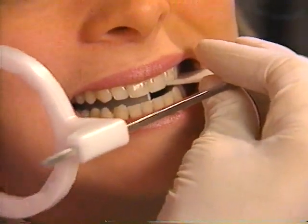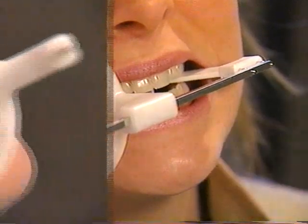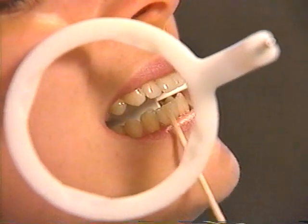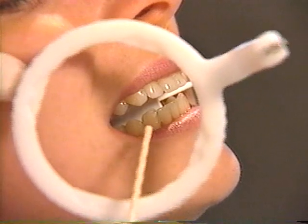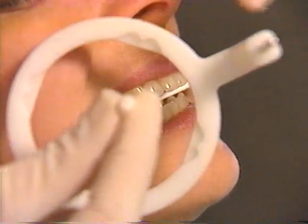Notice that the bite block rests on the opposite side of the arch to the teeth being radiographed. When the patient has closed, recheck the film position. You can look to see if the aiming arm is perpendicular to the contact point you want to open.